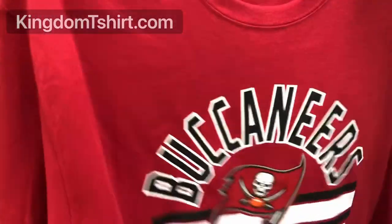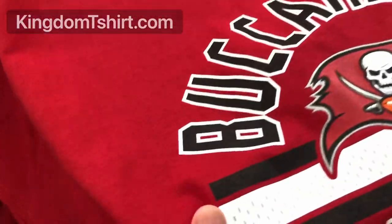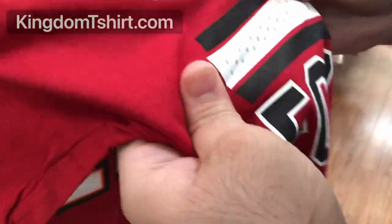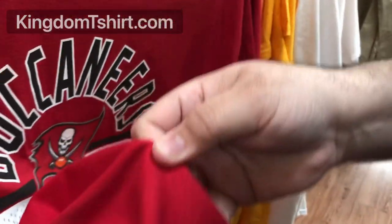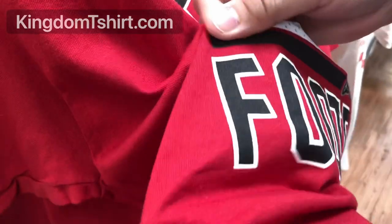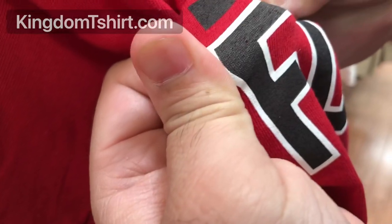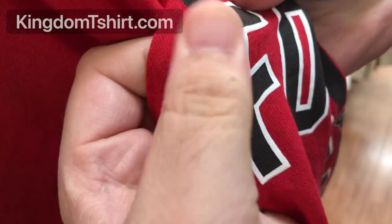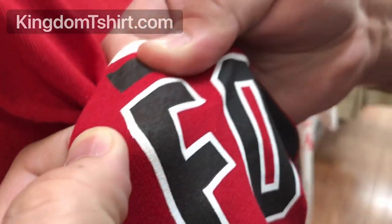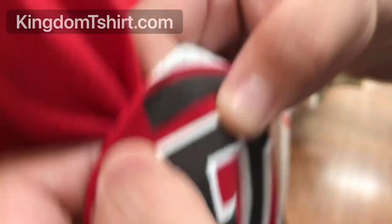Let's look at this NFL official apparel. The white one tests really well, but if we go to the black one and you stretch it, you can see the fibers coming through — the red showing behind the black. I don't know if the camera is catching that, but you can see it right there.